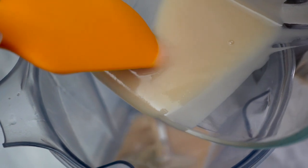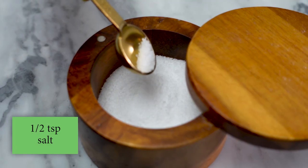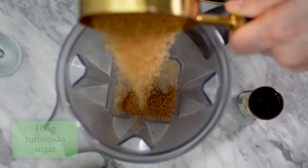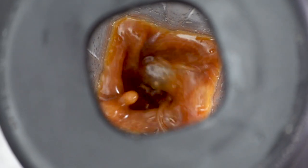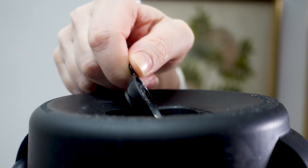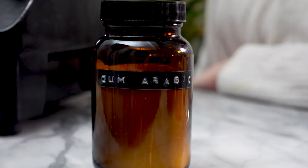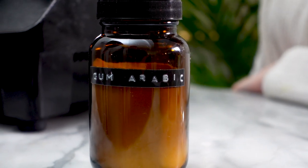Next I'm going to clean out my blender and then add back the roasted chestnut milk, one teaspoon of vanilla extract, half a teaspoon of salt, and 165 grams of turbinado sugar. I'll blend all of this together until the sugar is dissolved, and then while the blender is still running I'm going to add a blend of xanthan gum and gum arabic — 0.4 grams of gum arabic and 0.09 grams of xanthan gum. Once the gums are added, I'll let the blender run for another minute to hydrate them. The reason I add the gums is to stabilize the orgeat and make it a little bit harder for it to separate.